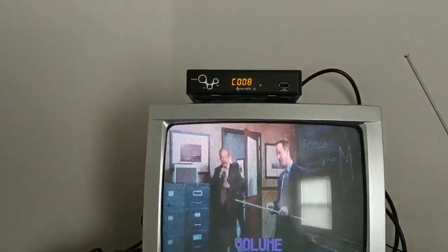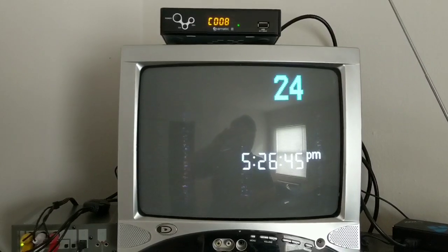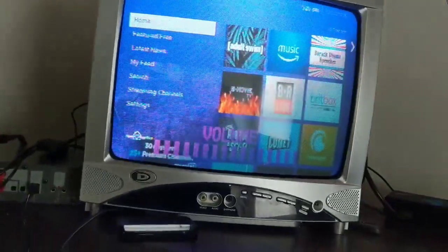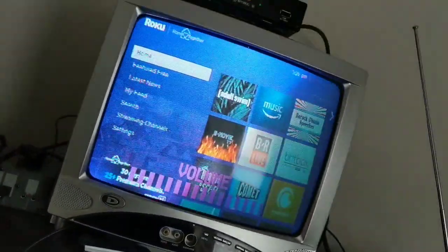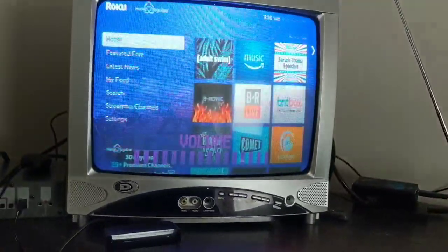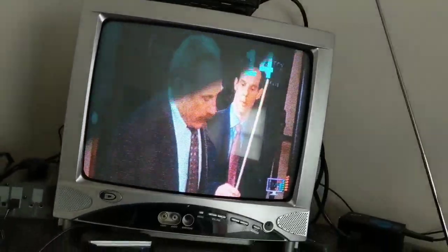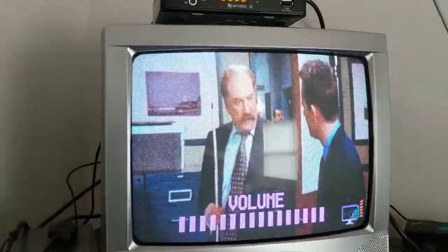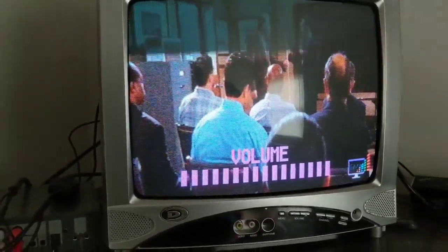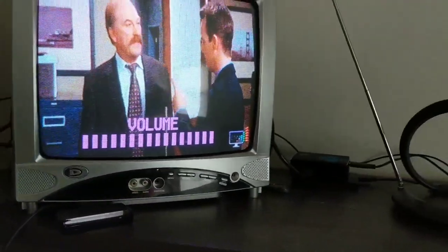The second input is just a Roku right now, but we'd like to get another Pi and do something there. One thing I'm noticing — I don't think this is a problem with the Channel Plus — there's a lot of noise, you can see a little bit of static, especially on the Roku. I think it's actually this box, because if we connect the Channel Plus directly to the TV, the picture's clear as day.